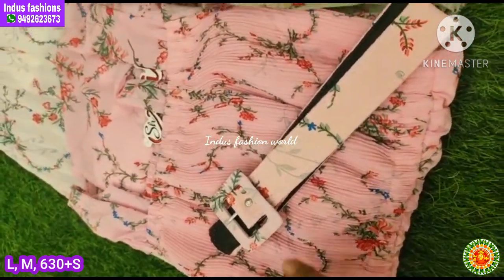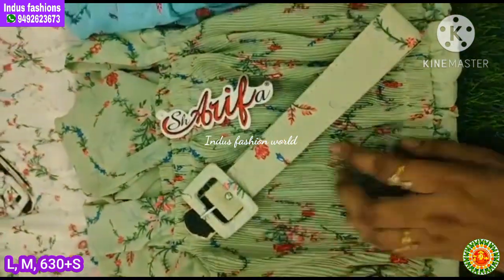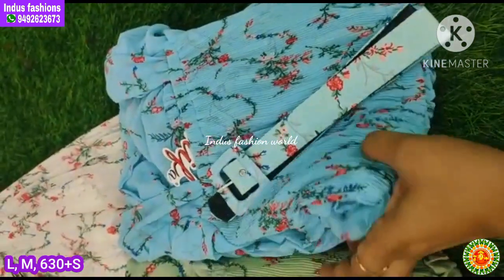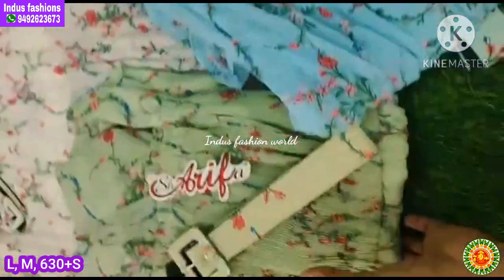I am going to show you the same pattern. I am going to show this color in blue — you can also choose the blue color. Then there is the green gold option. You can also choose this pattern. This is the green with the belt.